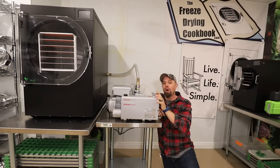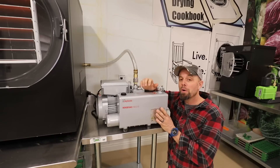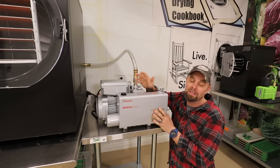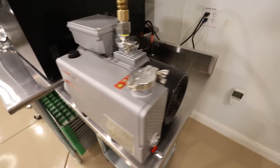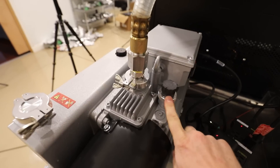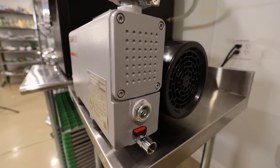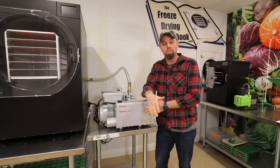Every piece and part on this machine is extremely well built — all metal, no cheap parts. Even though this vacuum pump is not specifically designed for freeze drying, it has many qualities that lend itself to freeze drying. If you know about freeze drying vacuum pumps, you know that water is a big problem. This pump has a gas ballast which will release water vapor, just like many freeze drying pumps you're used to. It also has an oil filter and a one-and-a-half quart oil reservoir, and according to the manual, it's supposed to be very quiet.